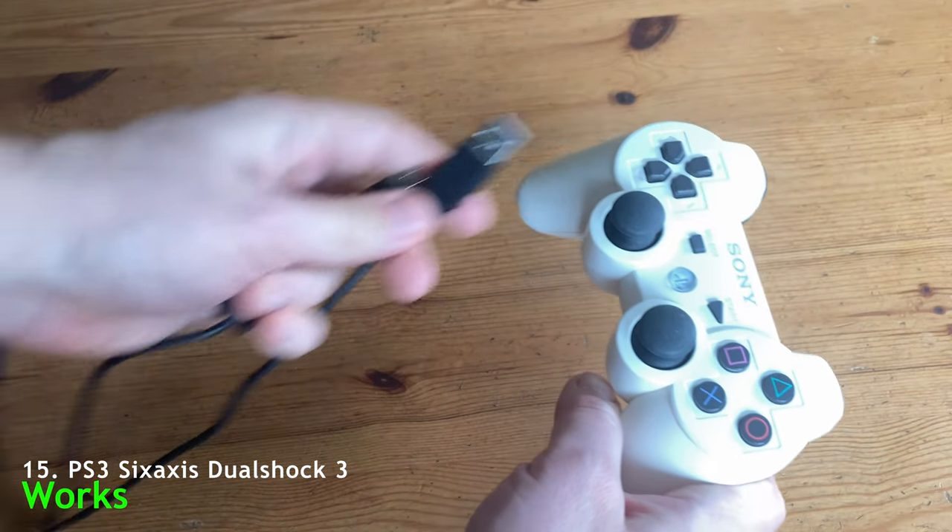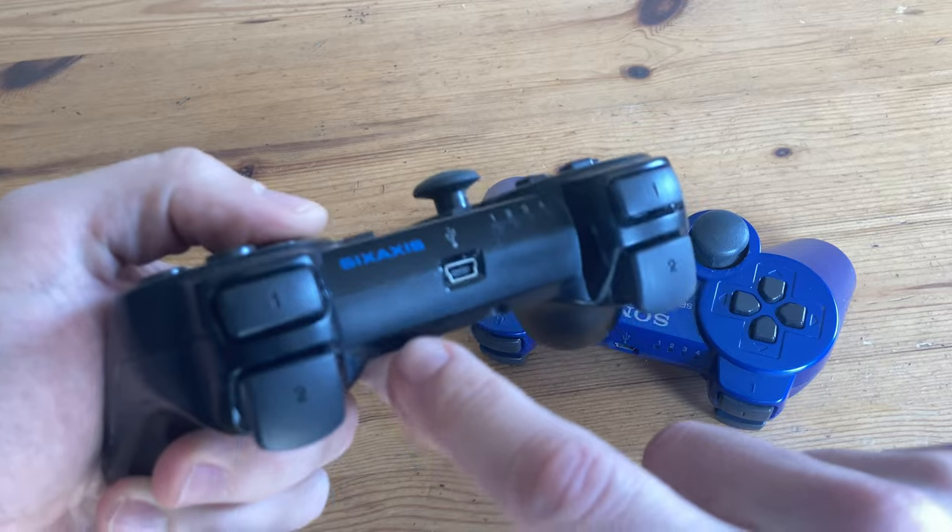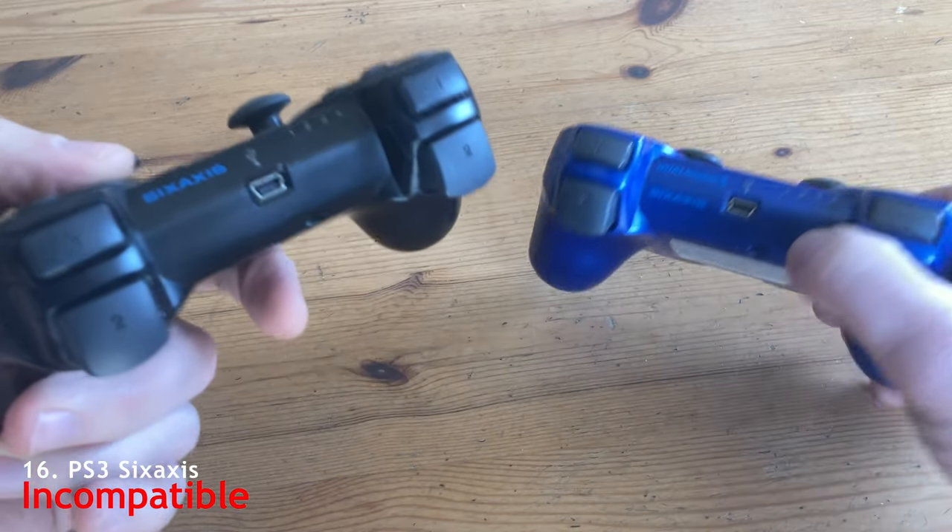The PlayStation 3 pad works if you use a cable. But there are variations of the PlayStation 3 pad that just don't work — in this case, we've got to roll that die.